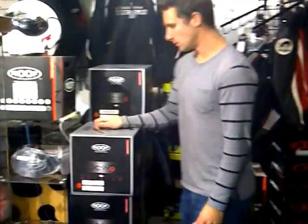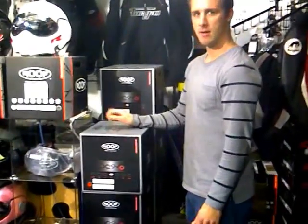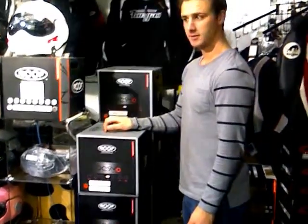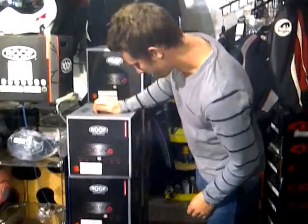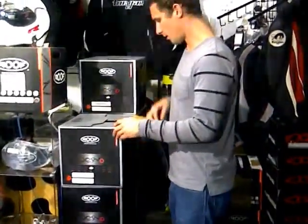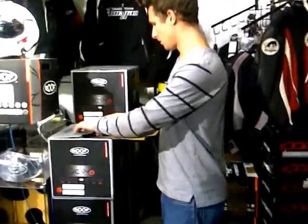Here we are - as promised, we're first with the Roof Desmo, it's just come out of the van. George is going to give the 57 and the 58 a try. He claims he's a 57, I claim I'm a 58, so we're just going to check what the sizes are like.